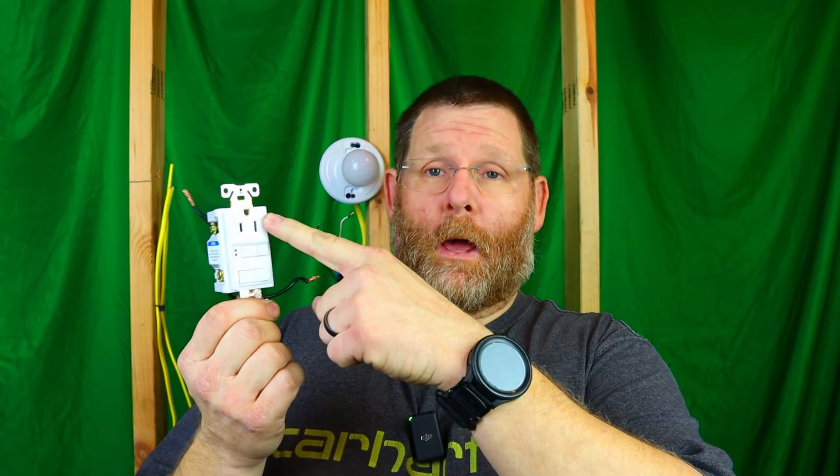Now this switch has a GFI built into it. I did a video and I had a pile of questions — very excellent questions — stuff I maybe briefed on very briefly, but today we're really going to hit the switch hard. We're going to talk about more things you can do with it to make it safer or make it work in your favor.